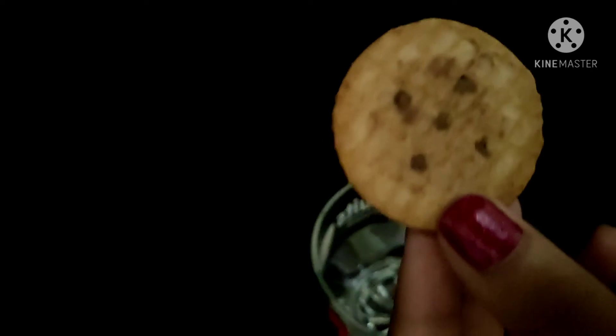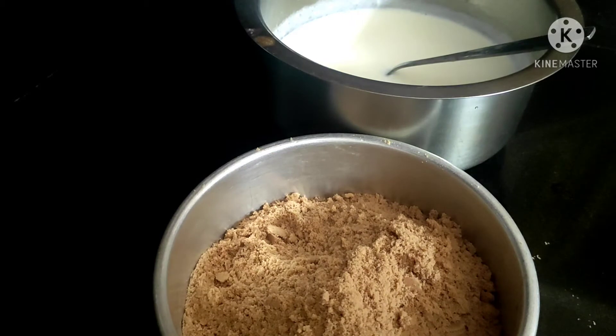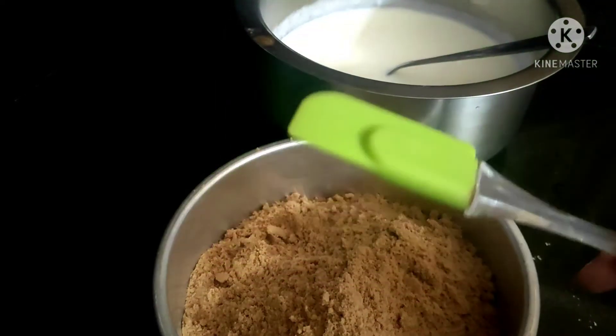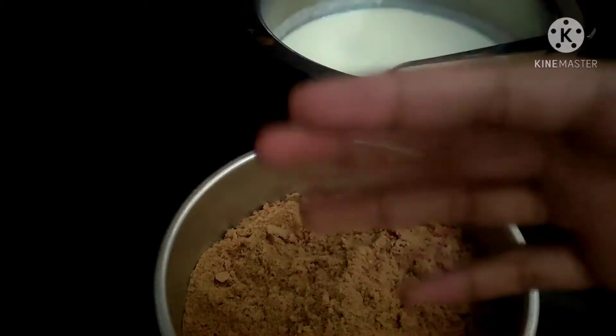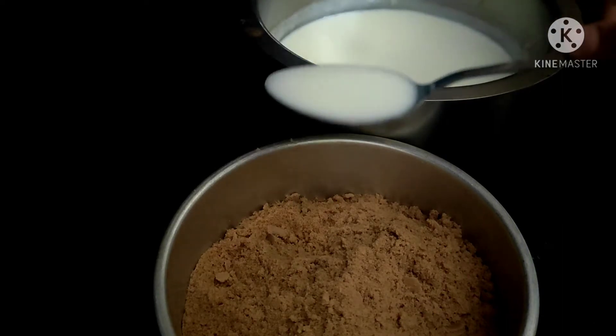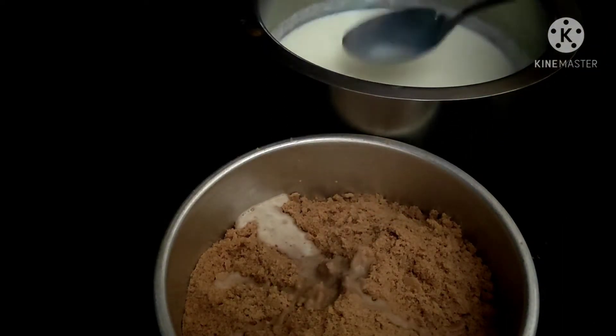We have to cook the biscuit in the pan. We need to wash the biscuit. Using a mixing jar, we'll add the biscuit. Let's take the biscuit from the side with a spoon.